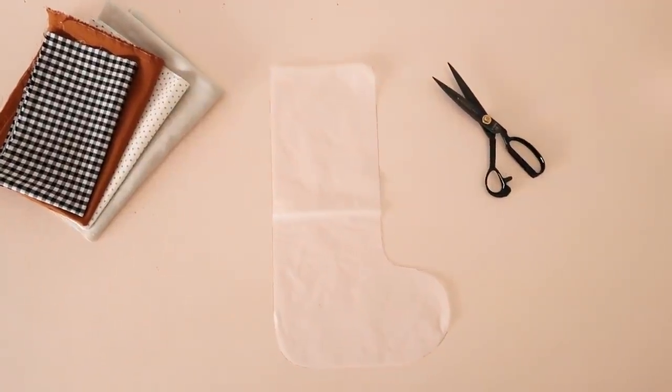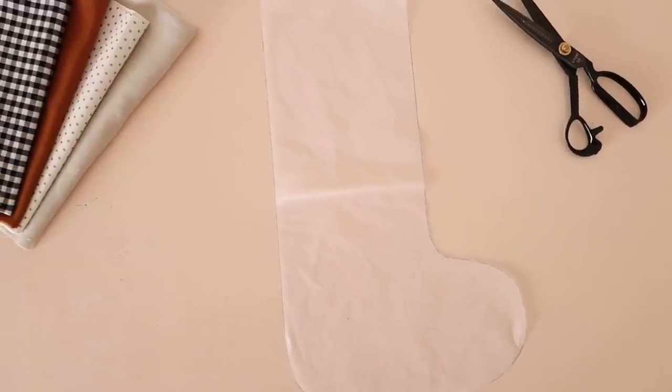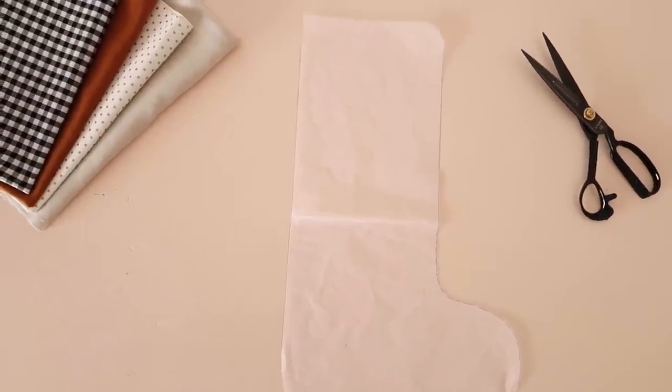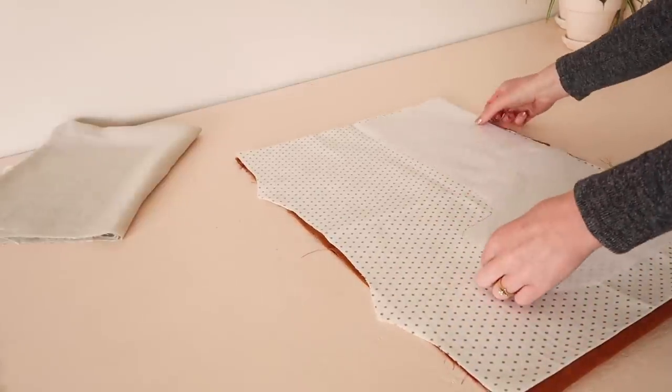For this project you'll need to download and print the free template that I'll have a link to in the description of this video. Then cut the template out four times — two pieces for the main fabric and two pieces for the lining.